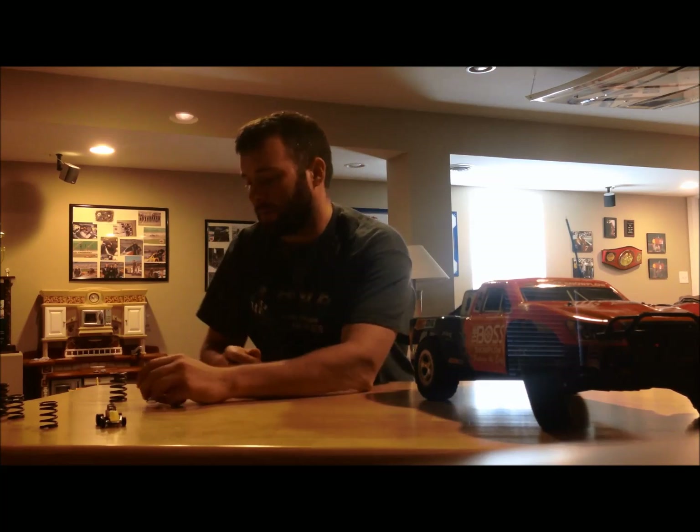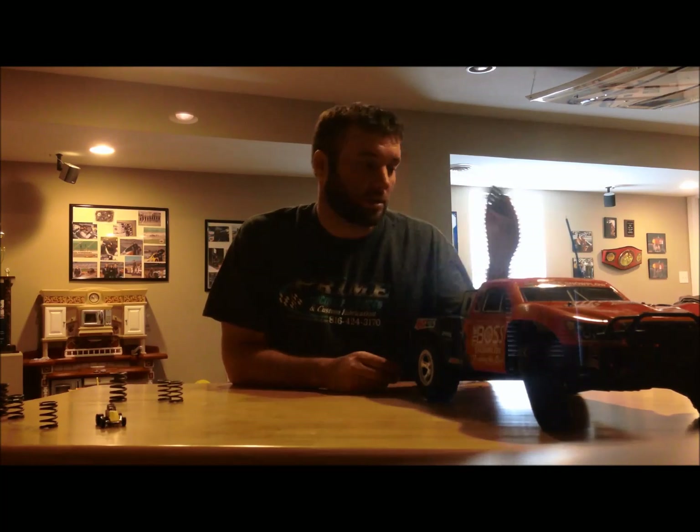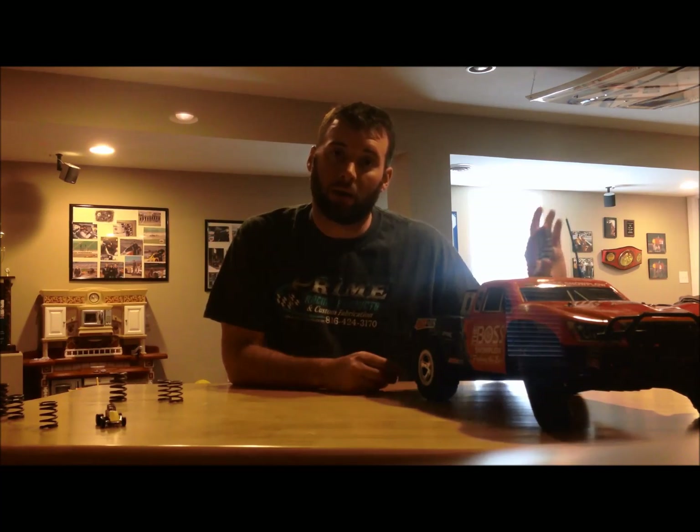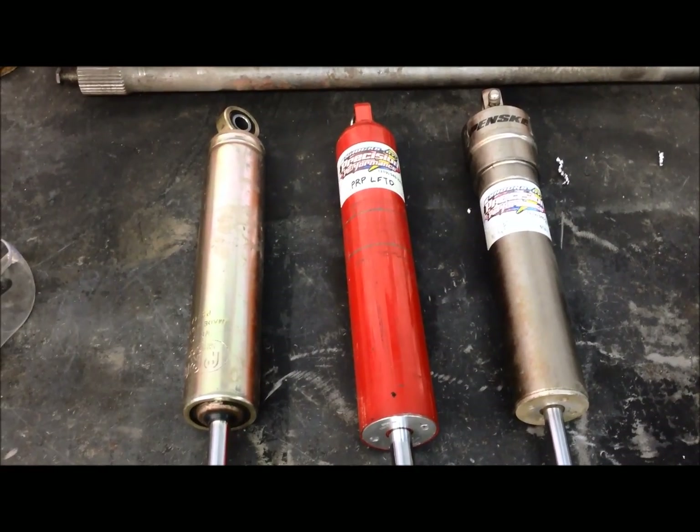The second thing we can do is go to the left rear. I run a pair of 200 pound springs in the back of my car, but if we wanted to make some traction, I can just go up to a 225 pound left rear spring. That harder spring rate is going to push that left rear tire down into the racetrack. On the exit or that on-throttle point, that's where it's going to make traction and speed. Now that we've talked about springs, let's move on to shocks.